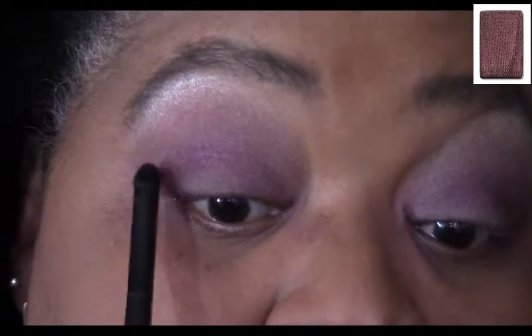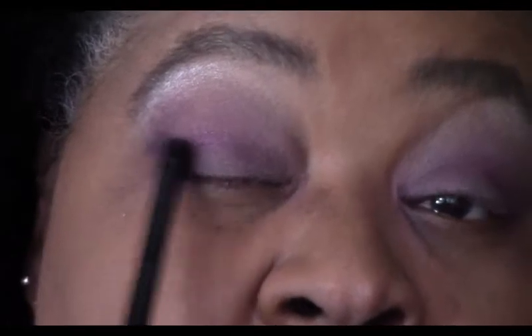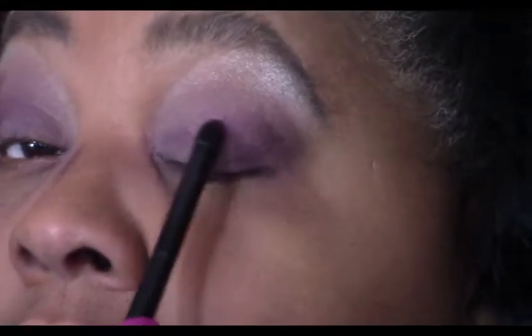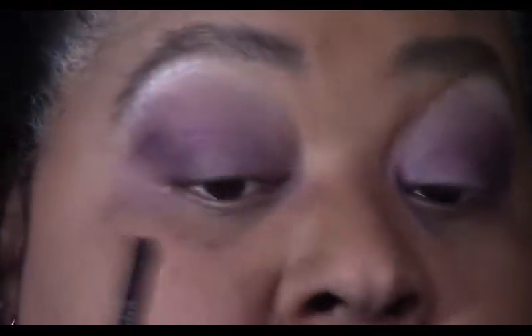For the fourth color, I'm going to use Merlot — that's a very bold color. We're going to line underneath our eye with it and also add a little bit of dimension right in the corner of our lid. I'm doing almost circle-type motions to apply this because I don't want it to take over the look, I just want to add a little. I'm going to stop right when I get to that bright crystalline because I don't want to lose any of that.